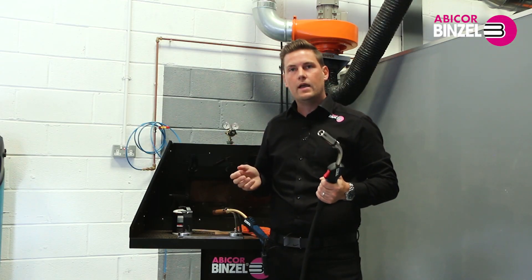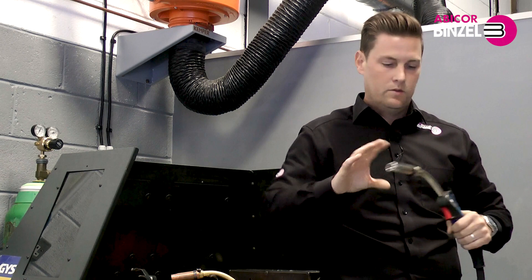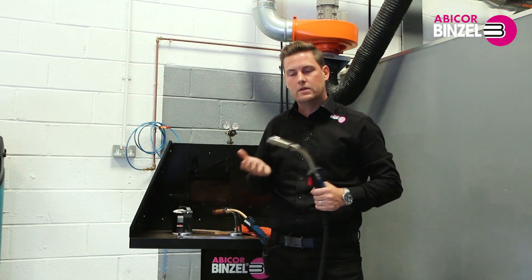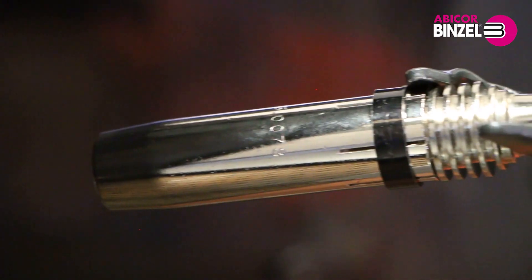So if you're already using a Binzel product from the MB range, the advantage is you don't have to change your consumables — it just takes the same contact tip adapter and nozzle.